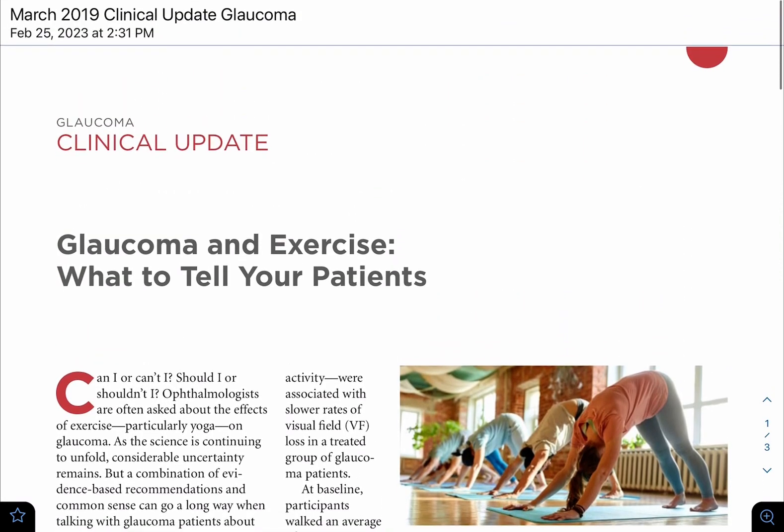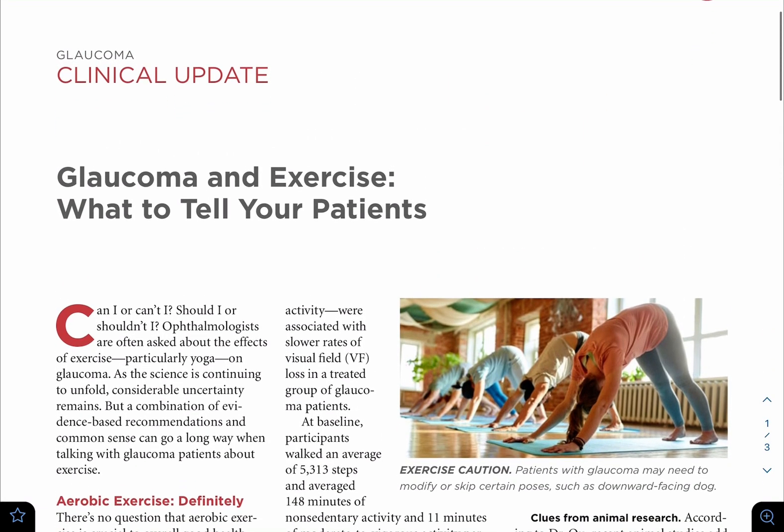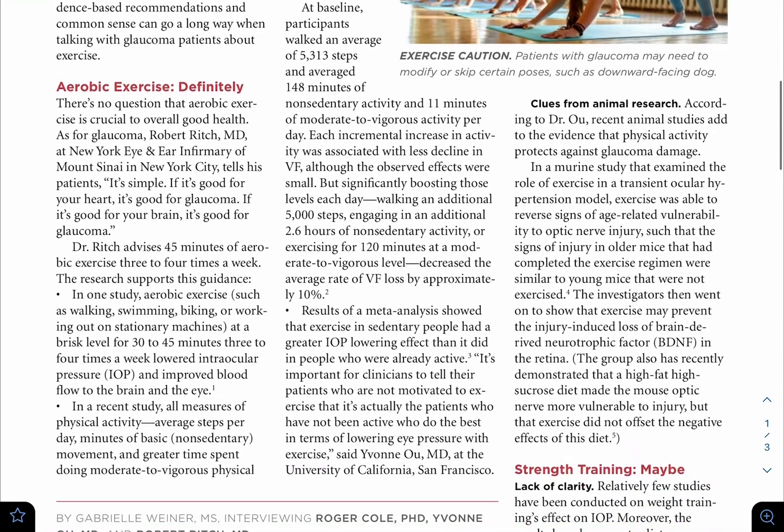The question is: can you do exercises if you have glaucoma, high intraocular pressure, or high eye pressure? The answer depends on what sort of exercises you are doing.